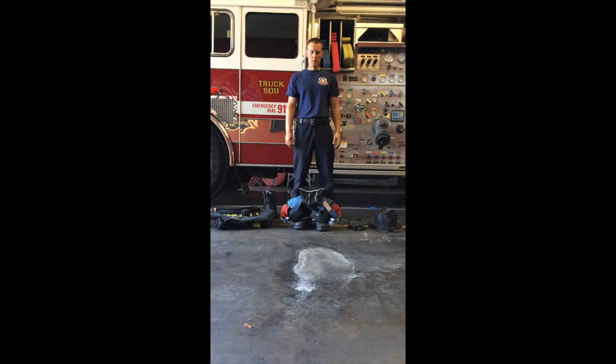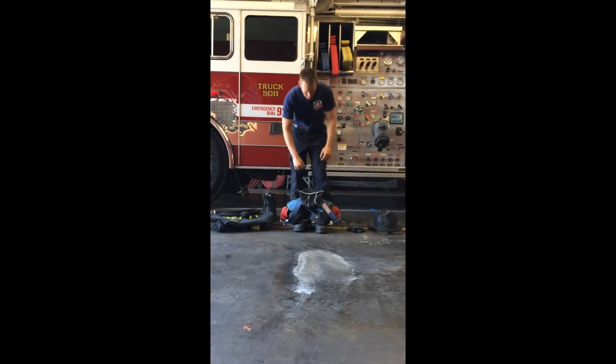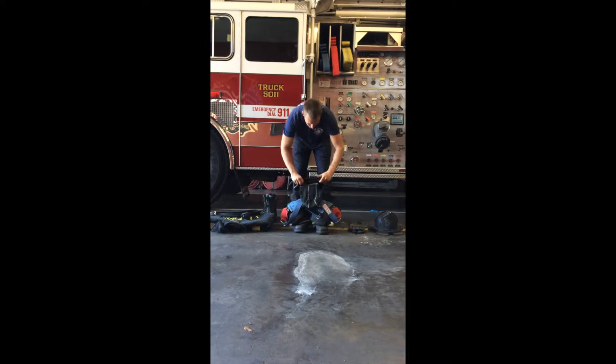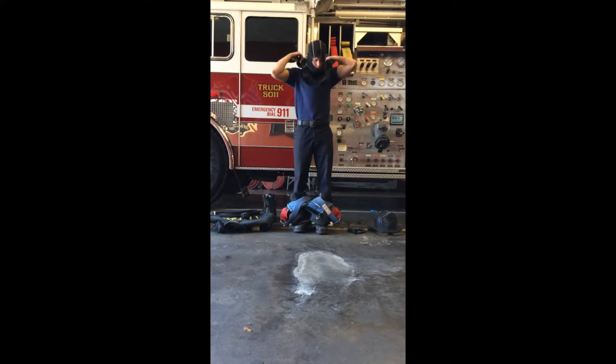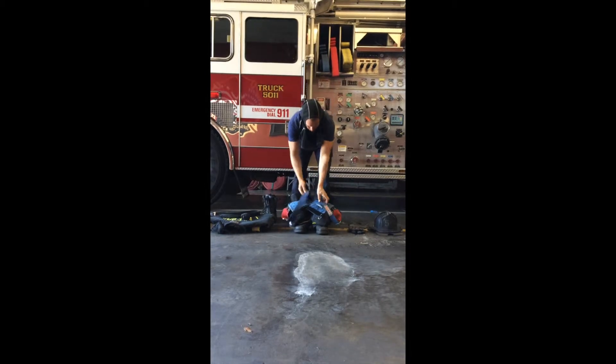According to the Lakeport Fire District's drill ground standards, the firefighter starts with PPE laid out in ready position awaiting signal to begin. Next the firefighter removes duty boots and places the flash hood over his head, leaving the hood on his head while coat is donned.